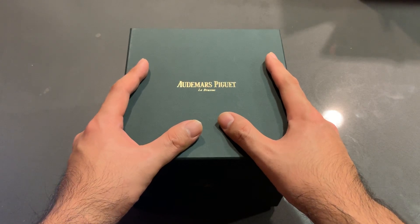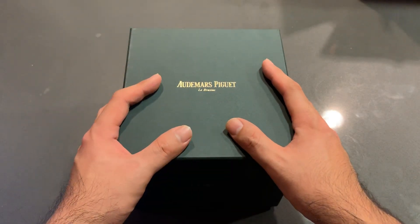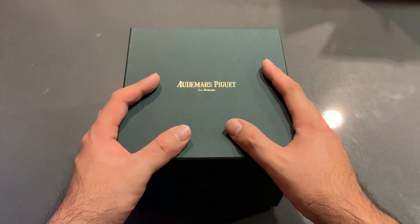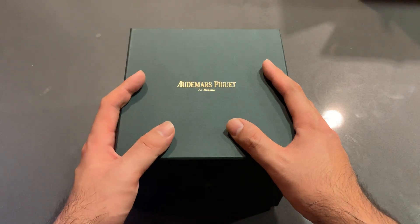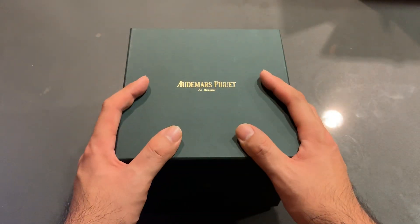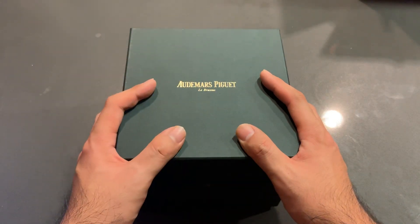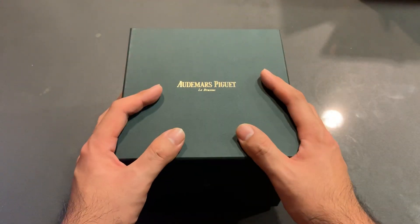To give you guys a quick overview of the Royal Oak Offshore line: the original Royal Oak Offshore, nicknamed the Beast, reference 25721ST, was brought out in 1993 as a way of AP targeting a younger audience. A true sports watch, its general design was based off the Royal Oak with some changes — a chronograph module and whatnot. AP at the time wasn't doing that well and needed to target a different segment of the market.